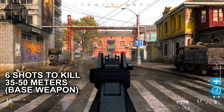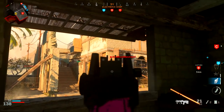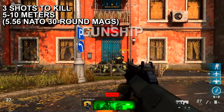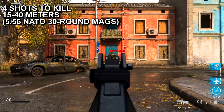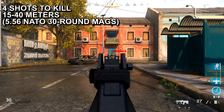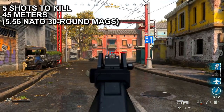And then six shots to kill from 35 to 50 meters. Now let's talk about that 556 NATO 30-round attachment. With this attachment it's still a three-shot kill from five to ten meters — no change. From 15 to 40 meters it's a four-shot kill, which is actually better than the MP5, because the MP5 is a four-shot kill from 10 to 20 meters only, whereas this AUG is a four-shot kill from 15 to 40 meters.